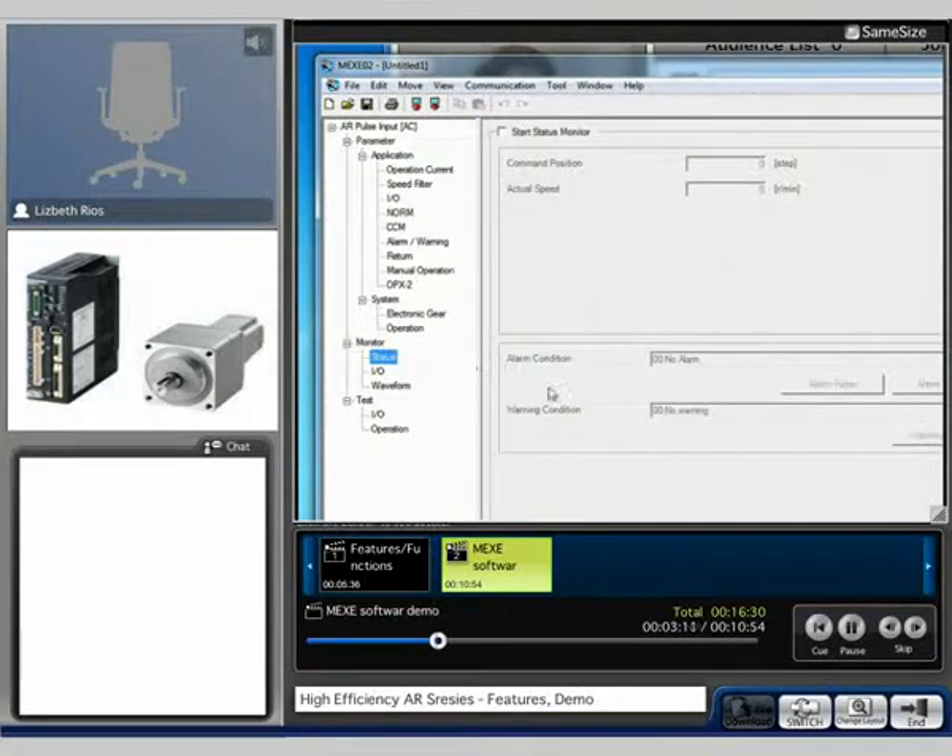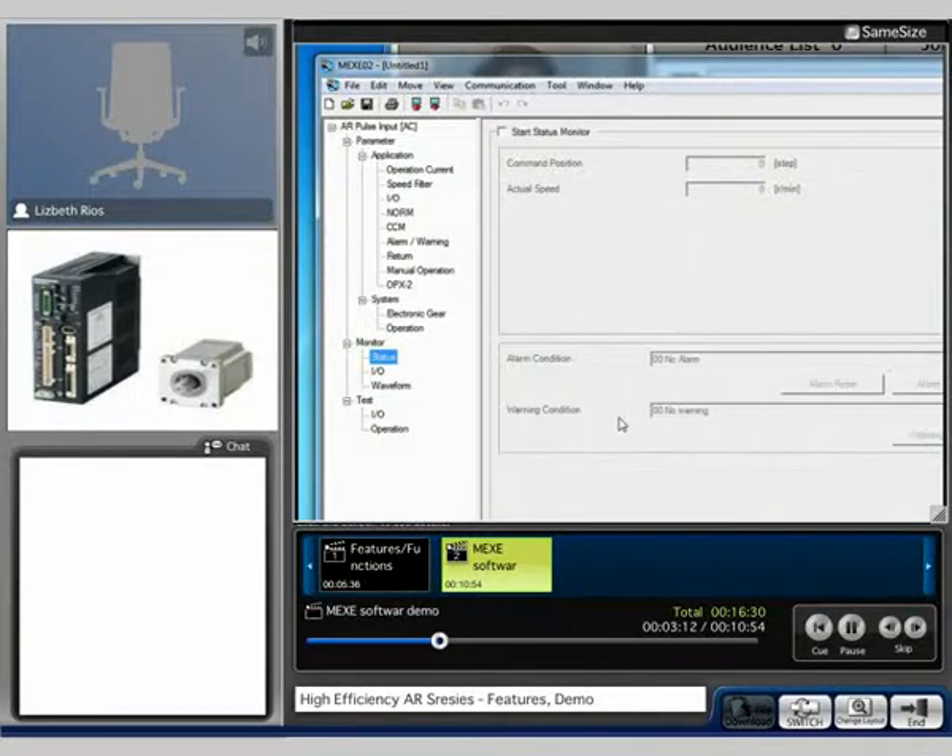On the monitor you're able to monitor the position of the motor — the commanded position, the actual speed, the alarm condition, and warning condition.